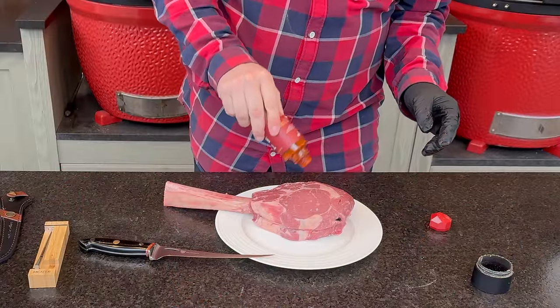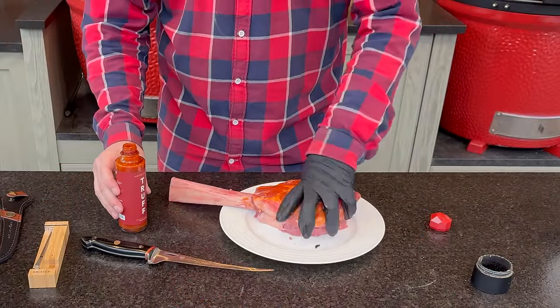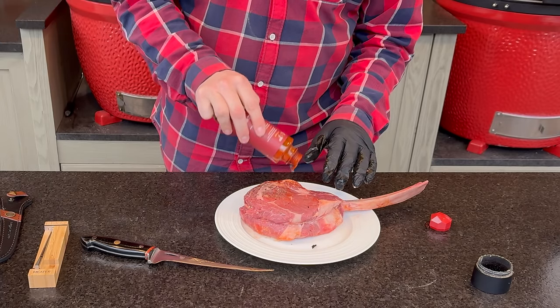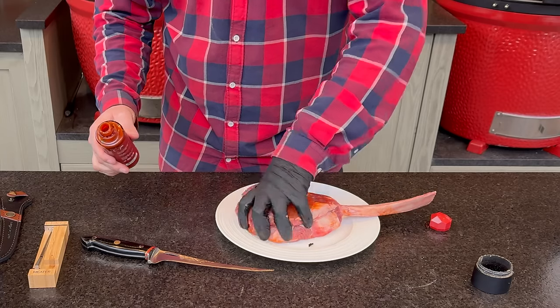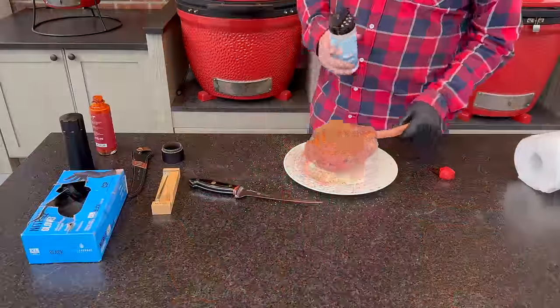Lucky for us — or I should say for me — my butcher had one tomahawk left, which I quickly took off their hands. I'm going to keep the seasoning straightforward. I'm going to use a little bit of Truff hot sauce as a binder. Any truffle oil — this is pretty expensive, so unless you find it at Costco or on sale — the truffle oil is just giving us a bit of umami binder. You don't taste the hot sauce, but you do get a little bit of that depth and umami flavor, so substitute if you find one for better value.